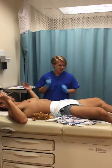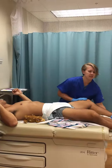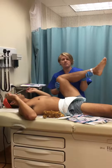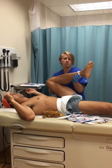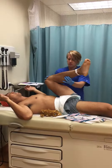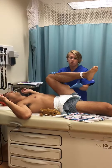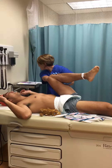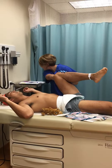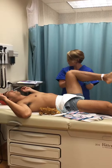Next we have the popliteal angle. You want to take the baby's leg and press the thigh to the abdomen as far as you can go without lifting the pelvis and back off the table. Once you've gone as far as you can, measure the angle that the knee joint makes. This baby's angle is almost 90 degrees, so that's a four — four points for that.